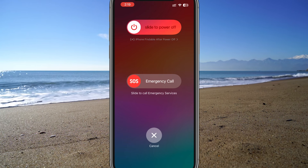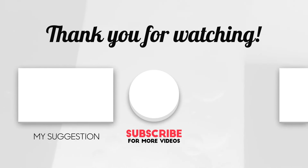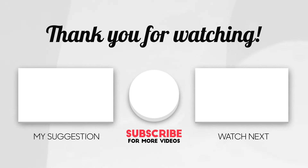After restarting, your iPhone should be back to normal. I hope this was helpful. Please don't forget to give it a thumbs up and hit that subscribe button to see our videos at the top of your search results. Thanks for watching!